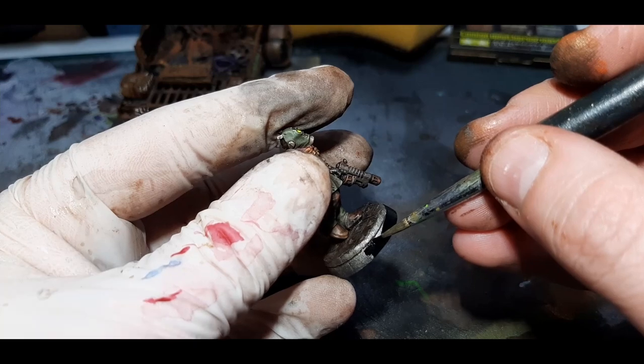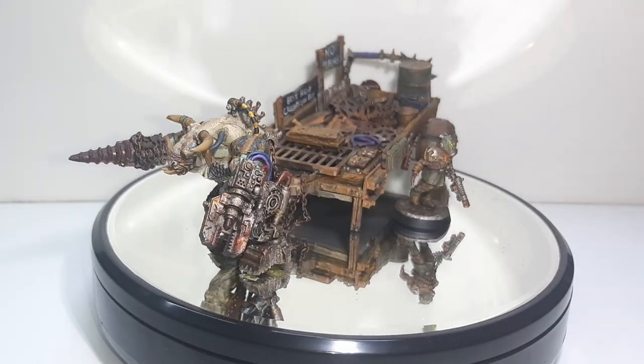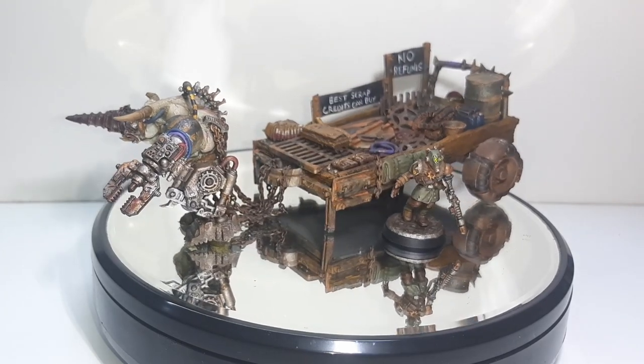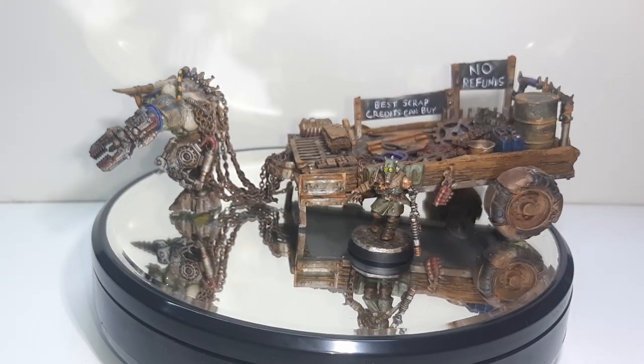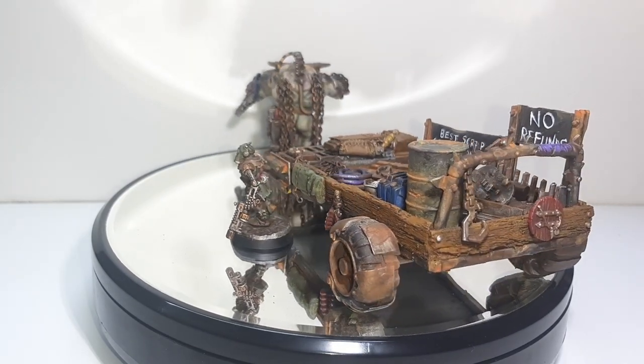The final thing to do is paint the merchant's face with Abaddon Black from Citadel, and with that the model is painted and ready for the tabletop. Thanks for watching Davy Paints — if you liked the video please click the subscribe button or leave a like. If there's anything you'd like to see in a future video, leave a comment below, and I'll see you in the next one.